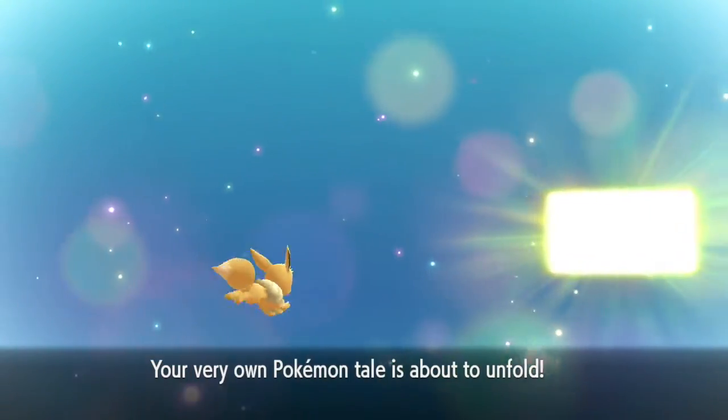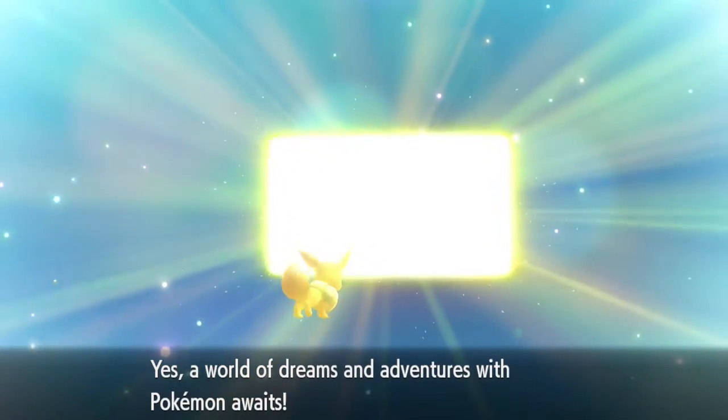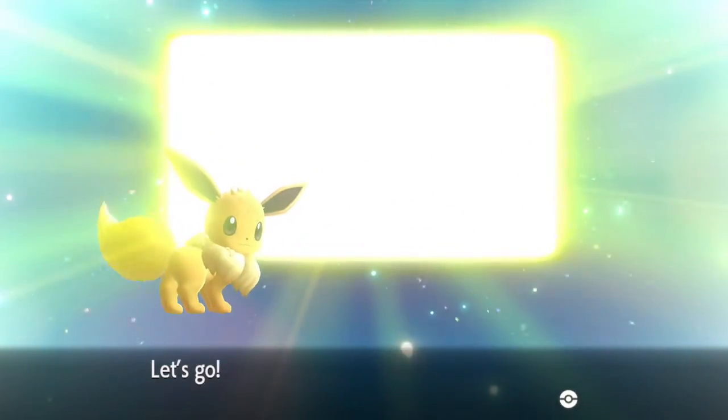Wait did he just say 'mini my girl'? Okay, your very own Pokemon adventure is about to begin. I'm down. Into the TV world! Let's go! Oh my god, I just realized it actually said 'Let's Go' on the screen - I didn't even realize it.